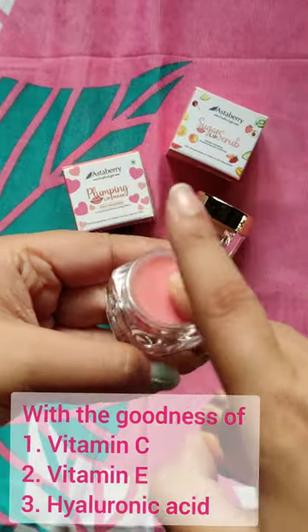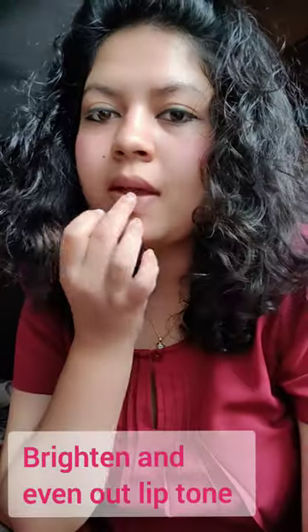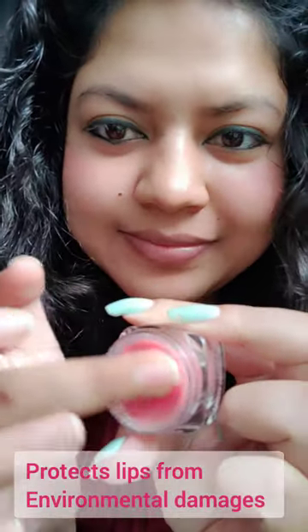Just take a small amount of the product from the pot with your fingertips and apply it evenly on your lips. Add it to your everyday nighttime skincare routine for best results.